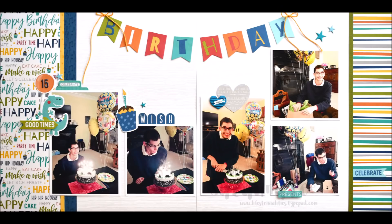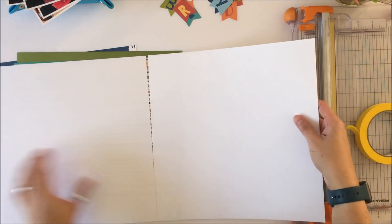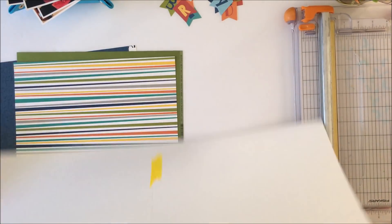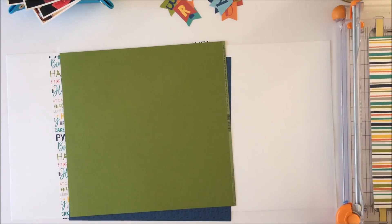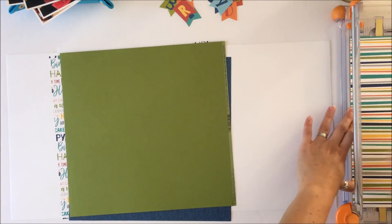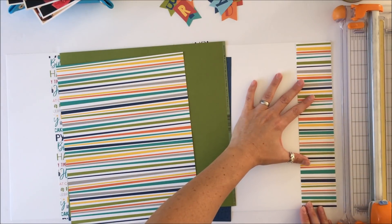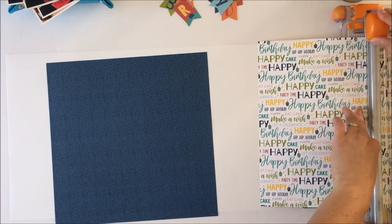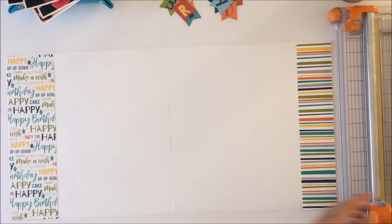So that is the layout and there are five photos on this layout. Three are square, four by four, and the other two are four by six. If you look closely they aren't actually both precisely four by six — one of them is printed four by six and one is actually scaled down to have white borders. I used artist tape to connect together two pieces of white 12 by 12 paper as the background for this layout.